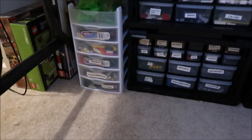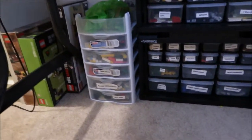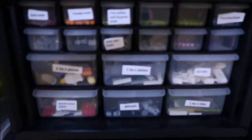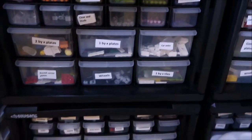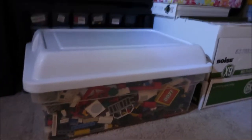Then we have this section down here — this is all my loose pieces, organized by piece type. Each one of these containers is labeled, though some I haven't gotten around to labeling yet. The ones I have fewer of go in a smaller container versus the ones I have more of go in a bigger container.